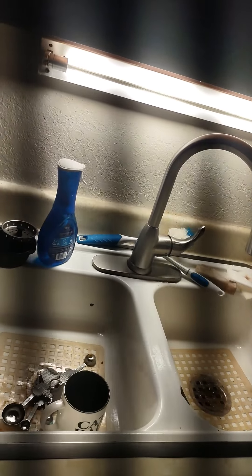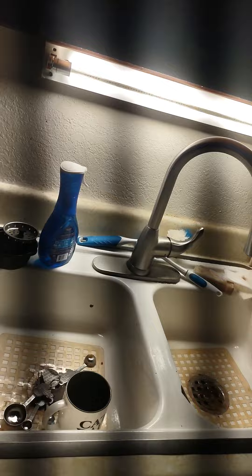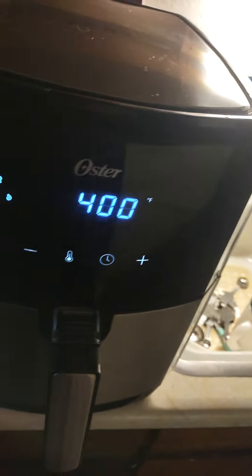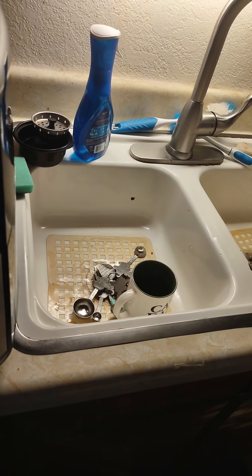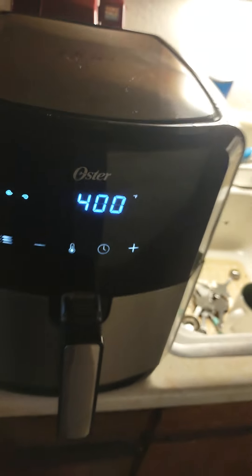I got my air fryer at 400 degrees, and basically they're cooking for 16 minutes in the air fryer.